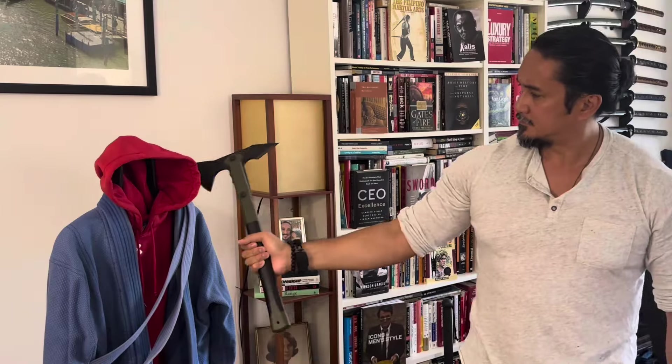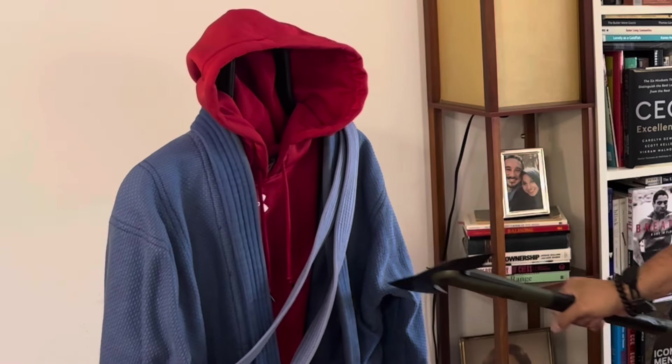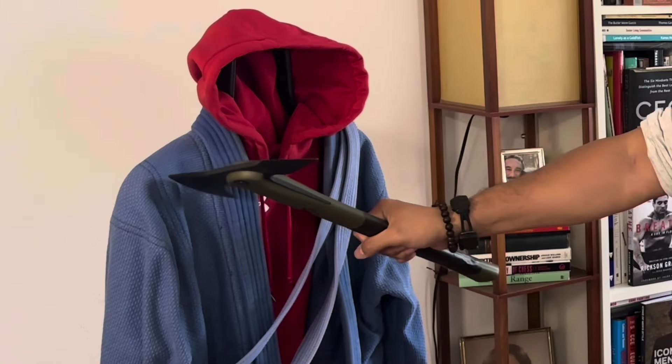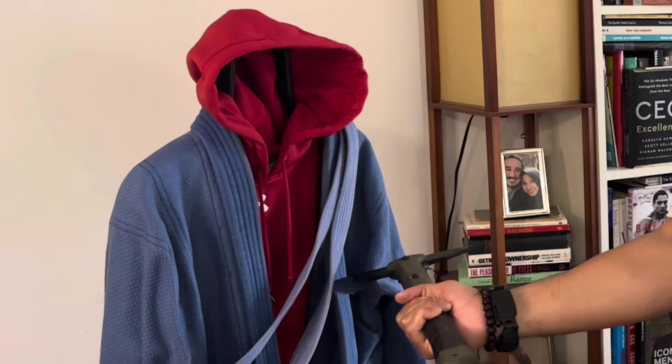Thank you for letting me share this video with you. Let's start by taking a look at the Cold Steel Trench Hawk — one of my favorite tomahawks — and when I remove this you can see that the tomahawk has this smooth edge to it. So when I graze it across the material on my gi you see that it goes right across, and you can imagine that with the slightest of pressure it can actually start to cut the material because that blade is very sharp.